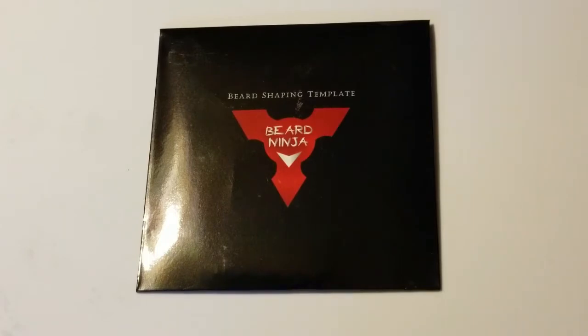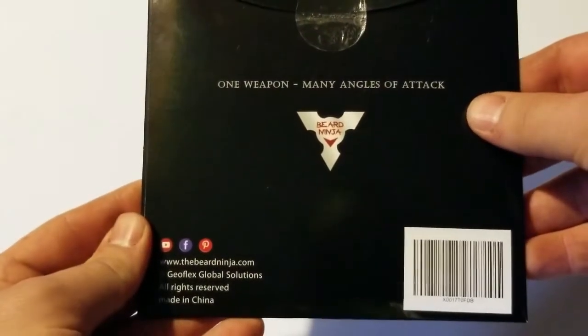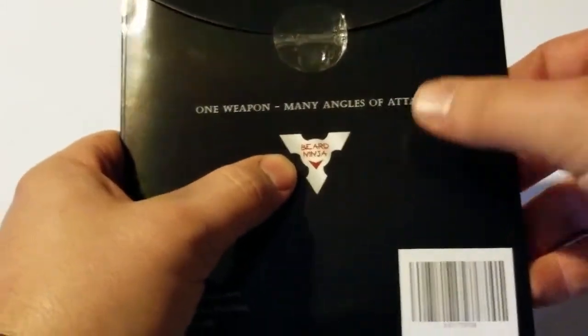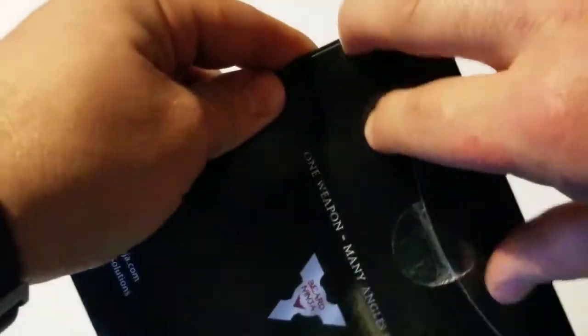It is a template as far as shaving and whatnot is concerned, but ultimately I'm not going to tell you about it — I'm actually going to show you. So if we turn it over, it says 'One weapon, many angles of attack.' I really like the fact that it's going off of the ninja thing. It looks like a ninja star — their logo is a ninja star, and the actual product itself looks like a ninja star. So we'll go ahead and open this up.